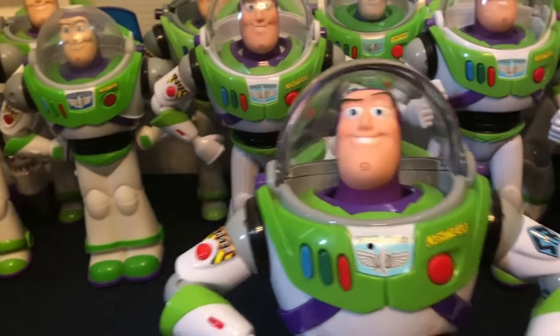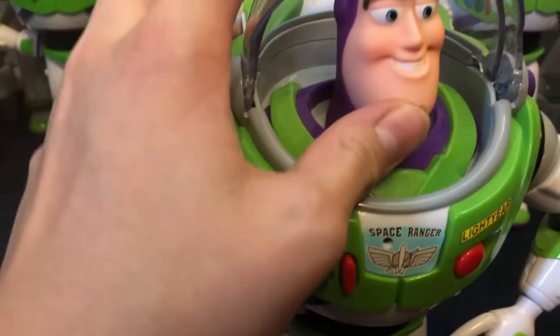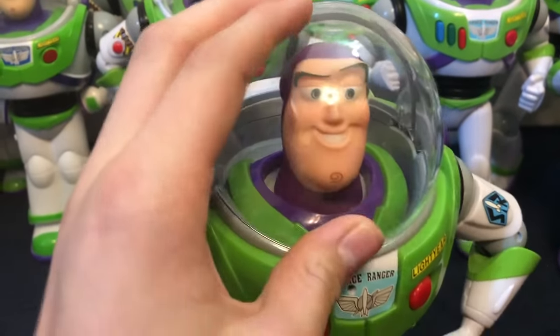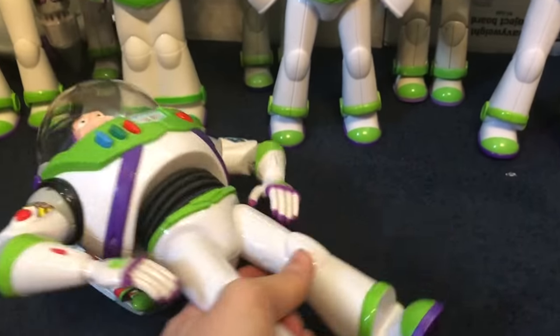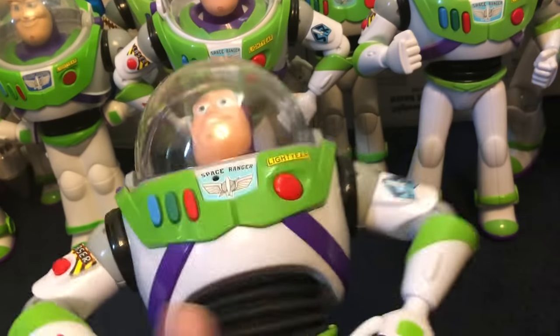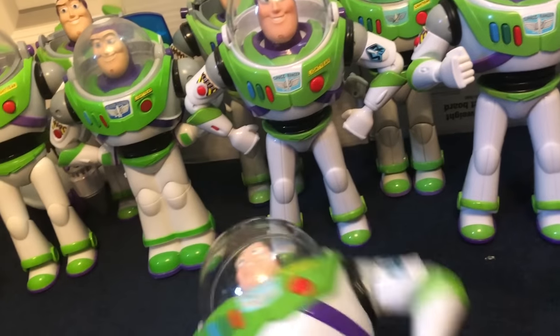Now we're getting to the fun part — the new crappy ones. This is the least crappy: it's the Drop Down Buzz. I think I like him — he's pretty cool. I like his play feature; the whole drop-down thing works great. Since he's new, he works perfectly fine, wings and all.